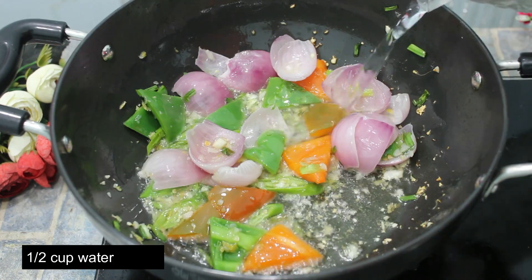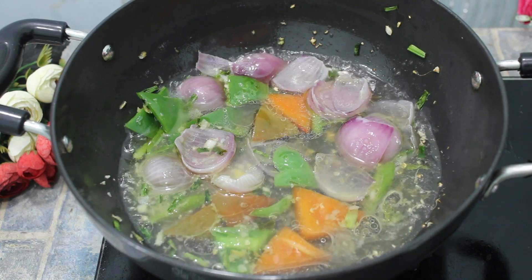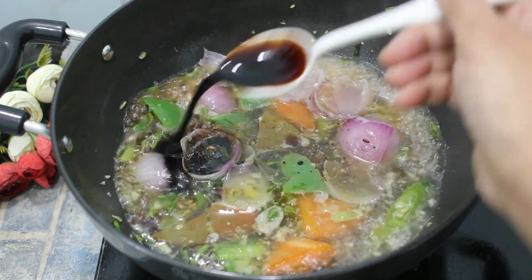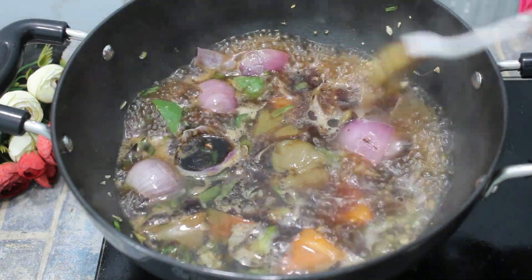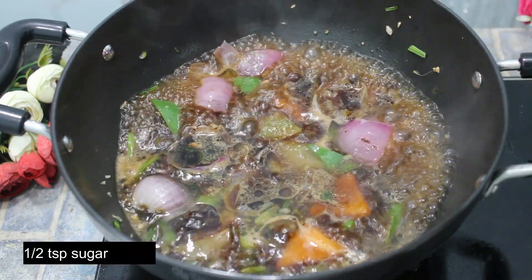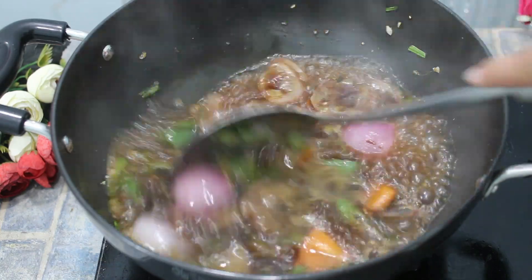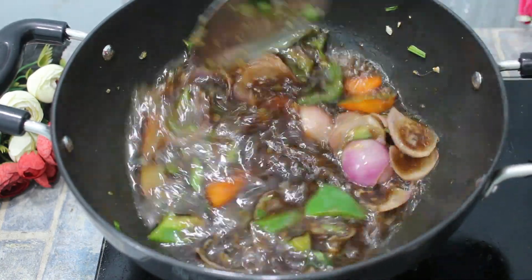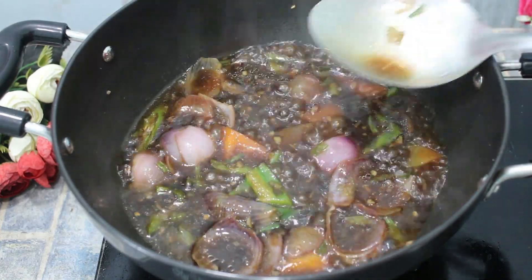Now add 1 cup of sauce, 1 cup of water, 1 cup of vinegar, 2 cups of soy sauce, and 1 cup of green chili sauce. Now add a little sugar and tomato ketchup. Mix it well.